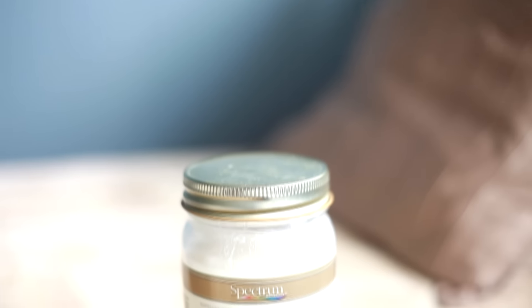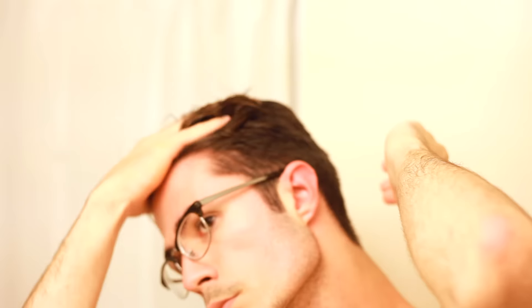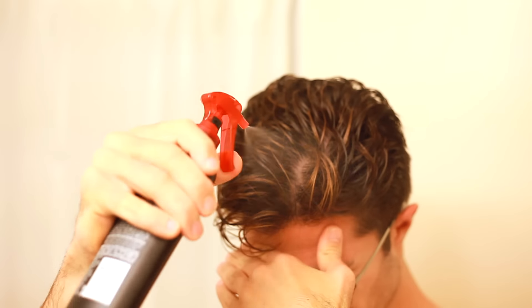First, what you'll need is coconut oil — doesn't matter what brand you use. Put a little bit on your fingertips, rub it through your hands, then put it through your hair, making sure you get it on every strand. This is for heat protection as well as nourishing your hair through the blow-drying process. Once the coconut oil is in, use a heat protectant — I recommend Tresemme or the one I'm showing in the video. Spray it all the way through your hair, get about six sprays in there, and rub it through.